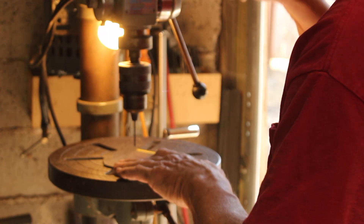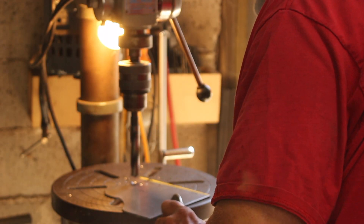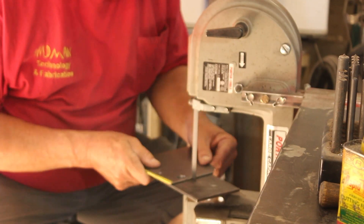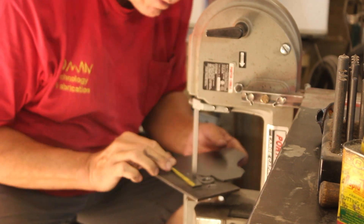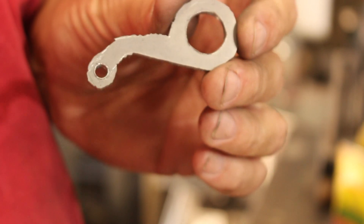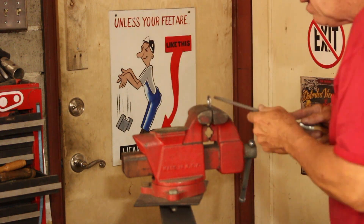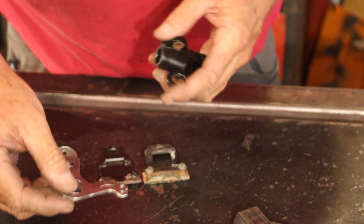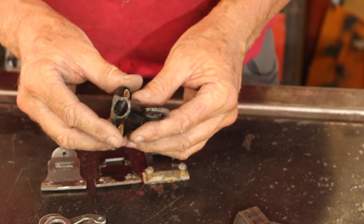We'll start by drilling a couple of holes, then dress that up with the file and make two more. There we have the first one — now I'll make two more. Now that I have the two handles for the new bolts made, I'll go ahead and move on to making the draw bolts. This one is missing the bolt that is supposed to be in it, so I'll just make three of those.